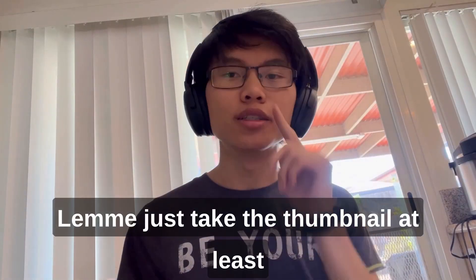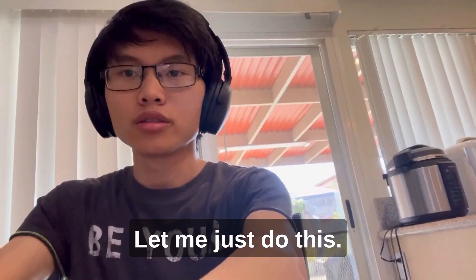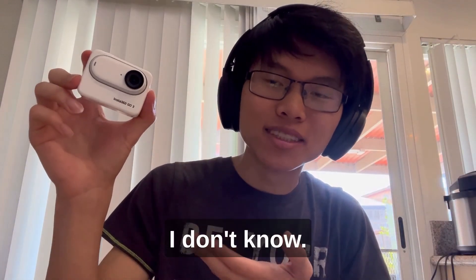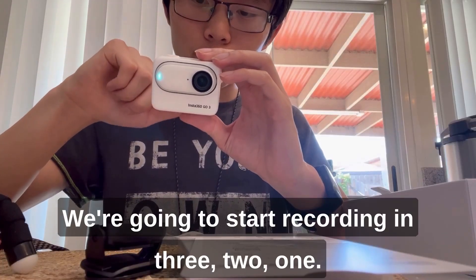Let me just take the thumbnail at least. Hold on, let me just move this. I'll choose either one of those. Alright, we're gonna start recording in 3, 2, 1.